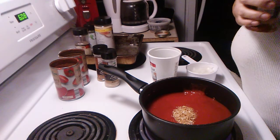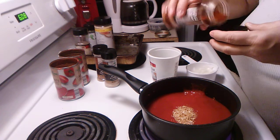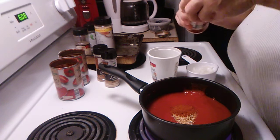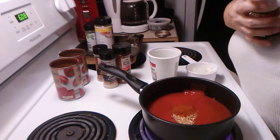We've got ground paprika — get one teaspoon of it. Then one teaspoon of Italian seasoning.